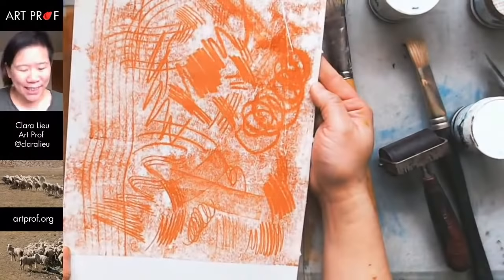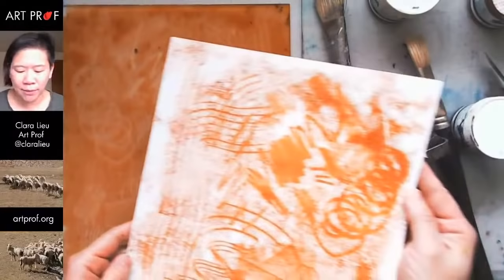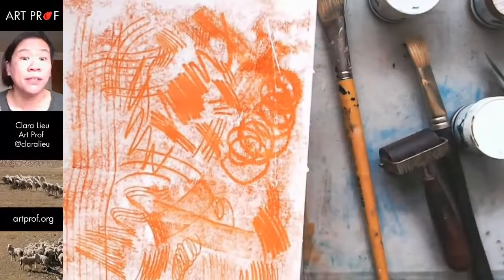Look at that — that's so cool. Now, I think I pressed a little bit too hard when I put the paper on the surface, so that's why this is super ultra grainy. So what I'm going to do for the next one is roll it again but put even less ink. I think I put too much ink on that last one. Let's try that again.